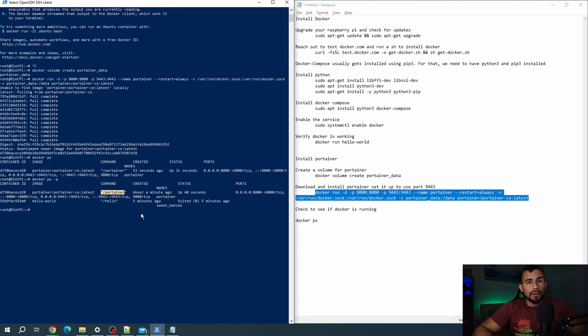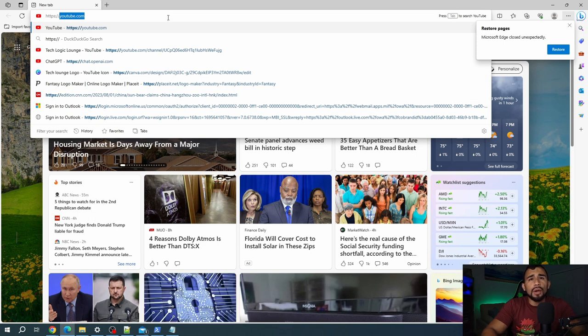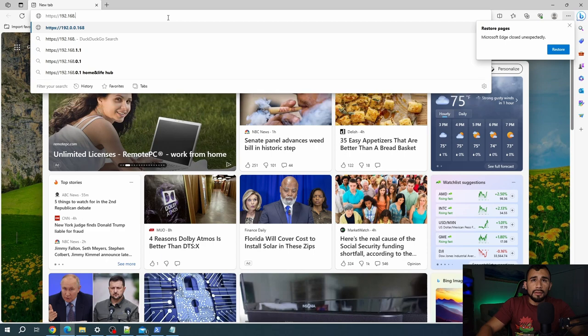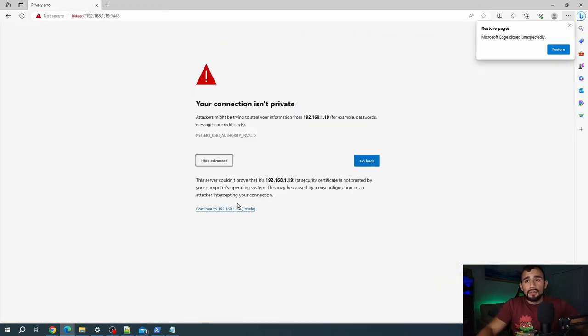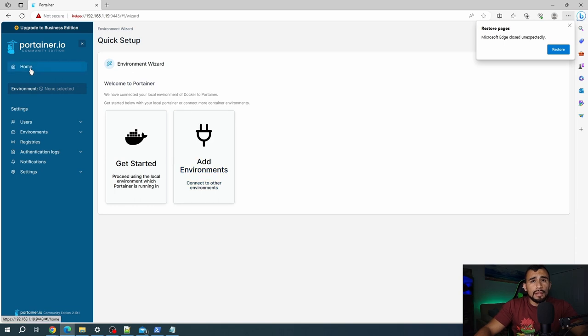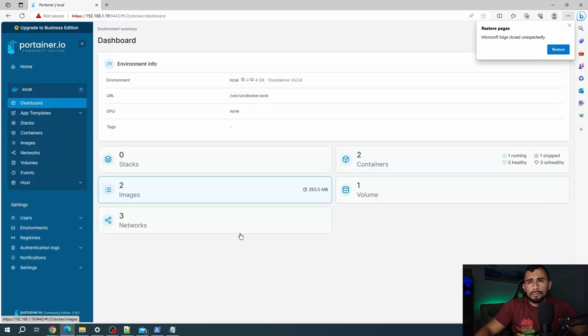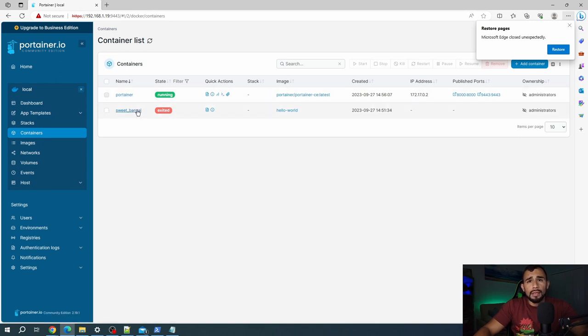Now we're actually going to test that we can reach Portainer over the GUI interface. We'll pull up Edge and type in HTTPS followed by your IP address of your Docker host, then a colon followed by port 9443. You're probably going to get a certificate error — that's fine, just click Advanced and click Continue. And look at that — you're in Portainer. If this is your first time getting there, it's going to ask you to set up a password for your admin account. Hit Create User, and that's it — you're in Portainer. You can go to Home, and right now we have two images — Portainer and hello world — and our two containers, with Portainer running and hello world exited. We verified Portainer is up.